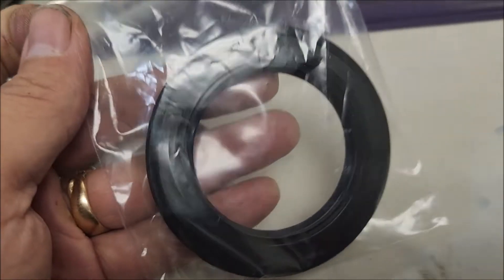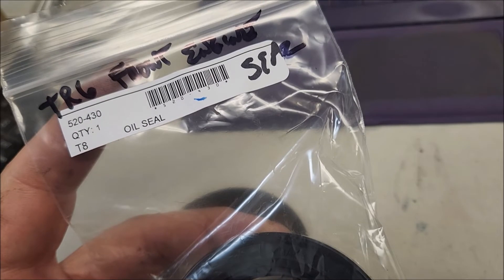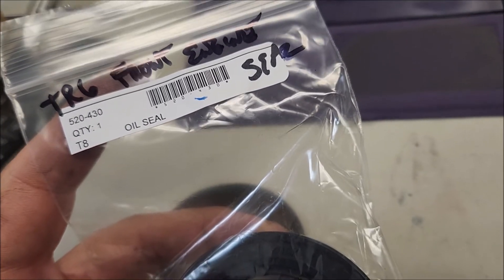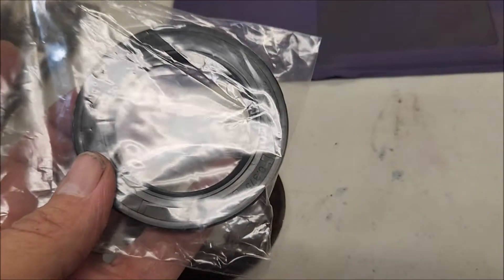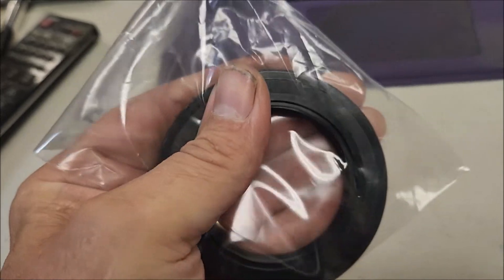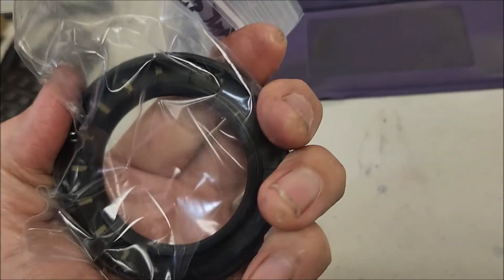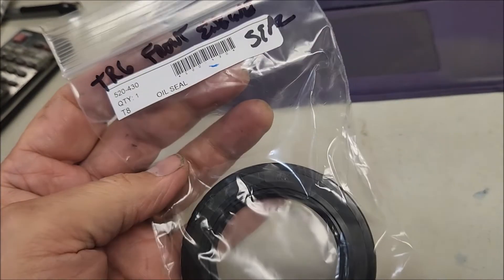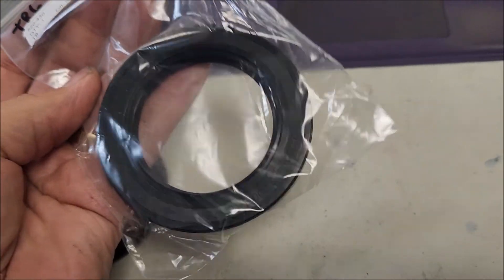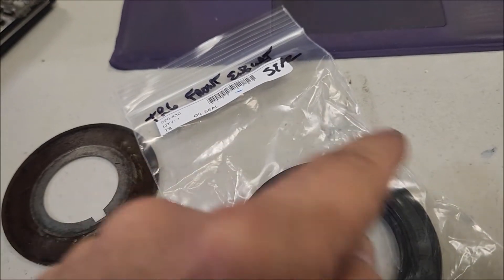I also replaced the front seal. I got one more seal to add to an order, and I found the seal from Moss feels a little firmer and more substantial than the other one I had. I'm not sponsored by anybody, but I kind of like that one. I put blue Hylomar around it and pressed it in very carefully using a press.